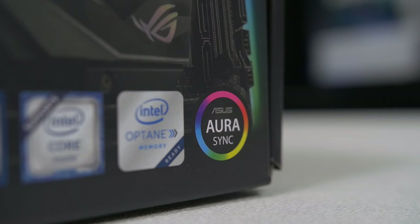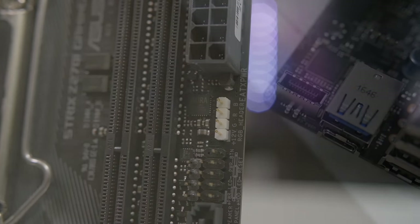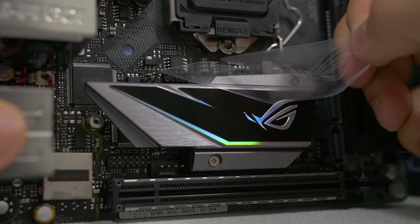It features RGB Aura lighting and all that sort of thing. It's got an RGB header on it as well, even a USB 3.1 header, which is really nice for a Mini ITX board for sure. It's also got M.2 NVMe support, so this is a full-featured board that looks really nice. It's got a neutral color scheme with some silver accents so it's sure to match all the other components in our system.